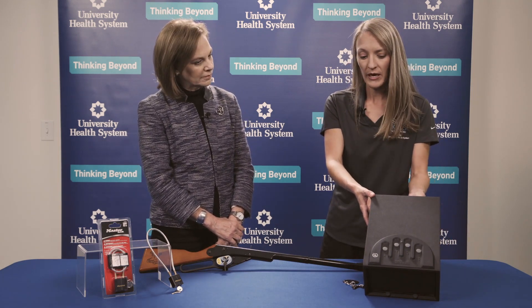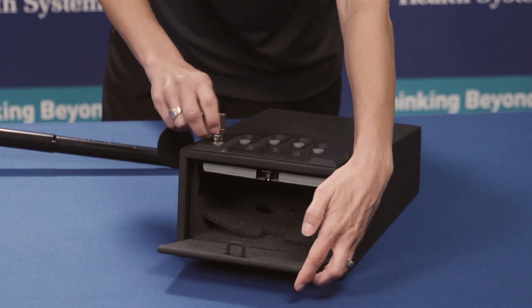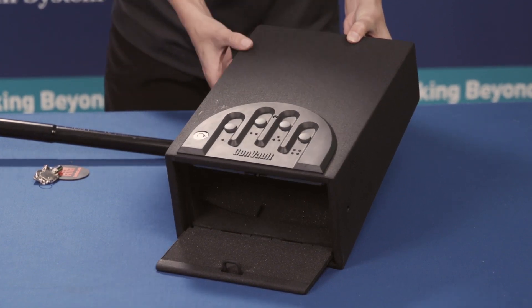This is a little bit more expensive option — this is one of the gun vaults, for a handgun of some sort. There are two ways to use it: it has a special key that you can insert and open. But if your key is stored away and you need quick access to your gun, there's actually a way to store a code and enter it to open. You would want to keep both the code and the key hidden from children.